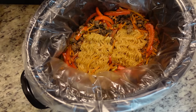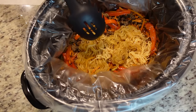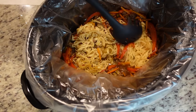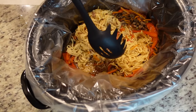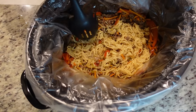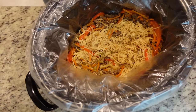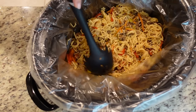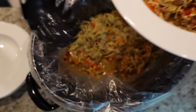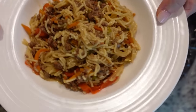It's been 30 minutes, let's check on this and see where we're at. The top of the ramen definitely is not done yet — the bottom is done, but the top that was exposed is not. So I'm going to stir it around and give it another 5 to 10 minutes just to let that top layer do its thing because we don't want any crunchy noodles. It's been about seven or eight minutes, so it should be good. This smells so good. This makes about four servings, so if you need more than that you can always double it.